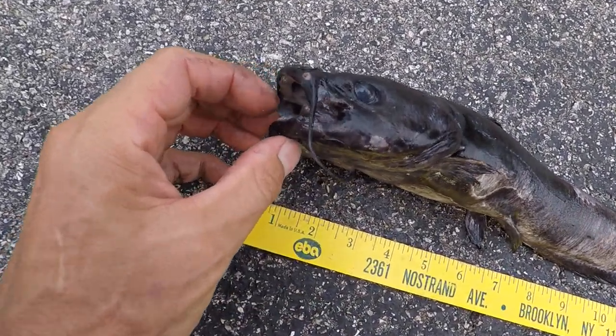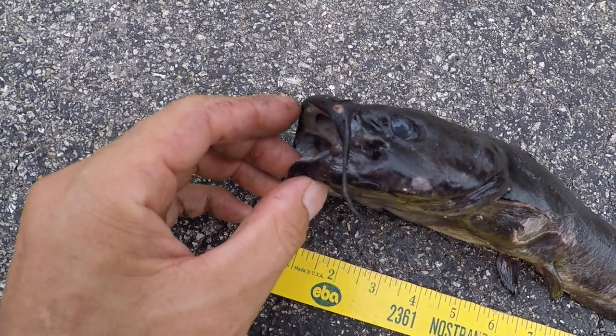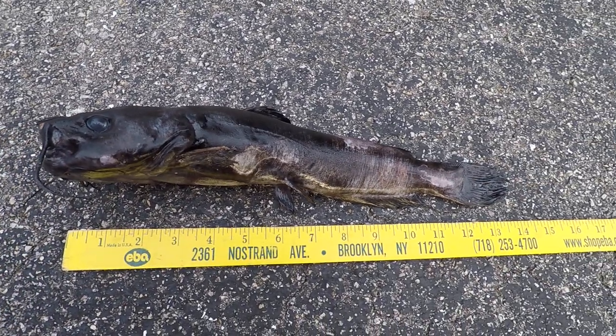Pretty nice, sizable teeth — well, you can see them. That's all I can tell you.